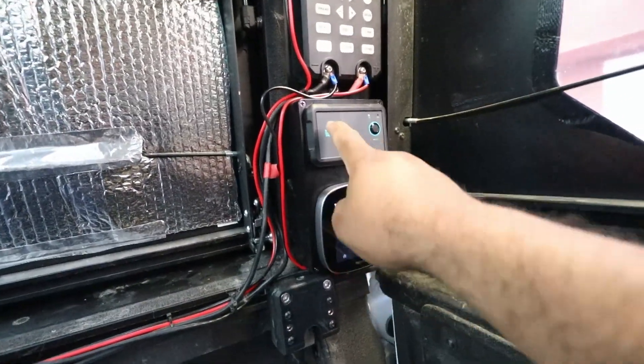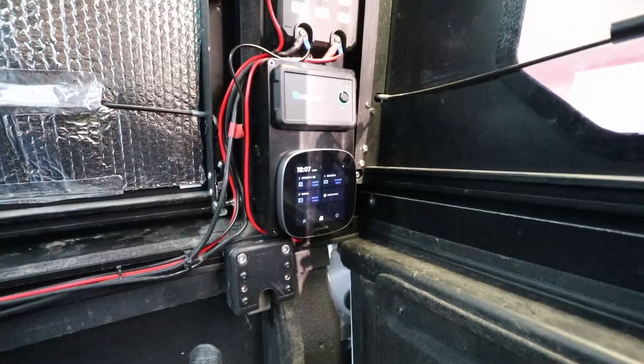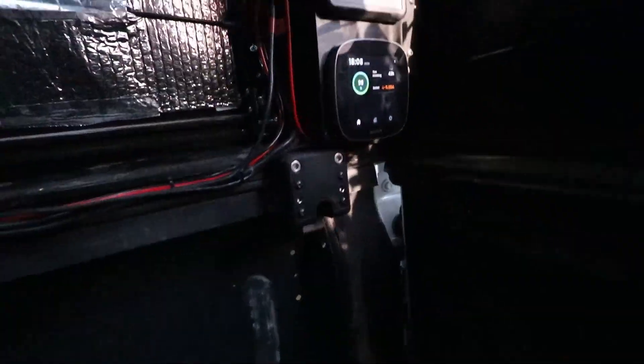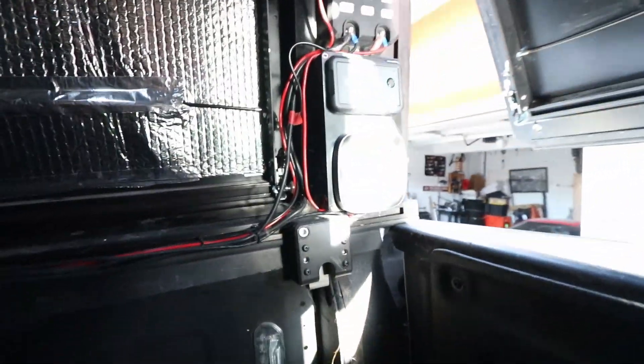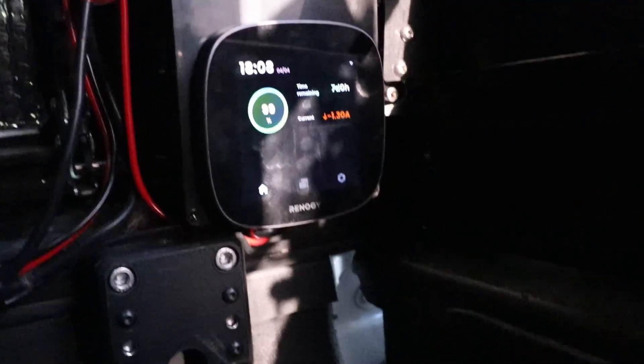Please excuse my wiring — I do need to clean this up, shorten that black cable and re-terminate it. But for now, just ignore it. So here's our Renogy One Core and here's our home screen. Let me cover the glare from the outside — the camera doesn't pick up the screen very well. I found some fabric to cover the glare, and with the light on that's a little better.